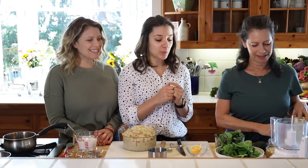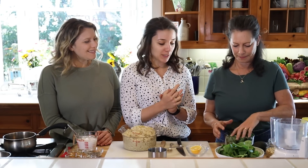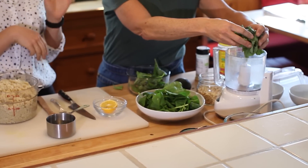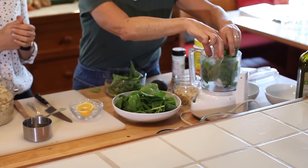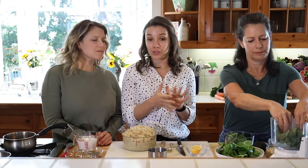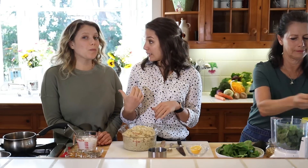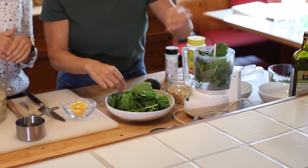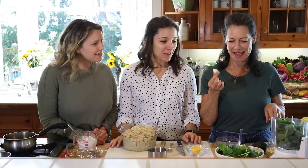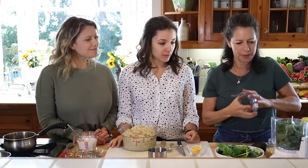Now we're going to make some homemade pesto. The base of pesto is fresh basil — we have about two cups here. Another great thing you can do with pesto is add greens: we like spinach, kale, or arugula. If you like it a little bit spicier, cilantro is a great option. Then we're going to throw in a garlic clove and just pulse this real quick.